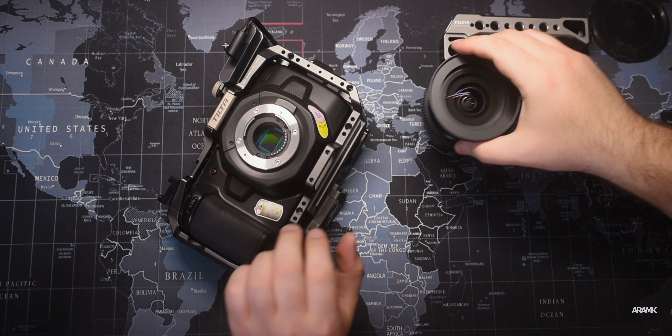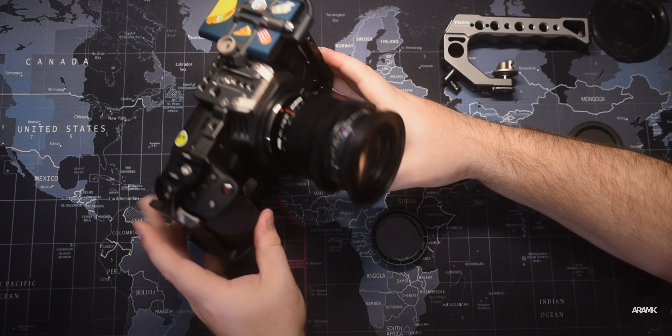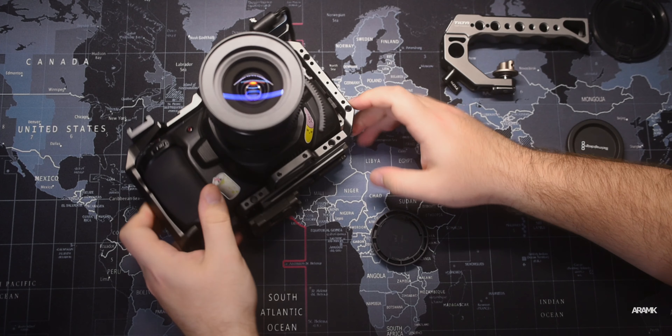For my cage I use the Tilta cage with the handle — it's a full body cage, if you can call it that. The only modification I've done for that cage is for my audio: I use the Rode Wireless Go lavaliers.